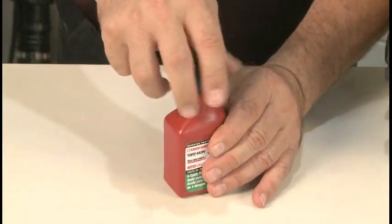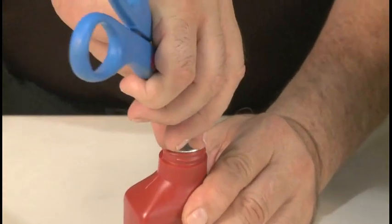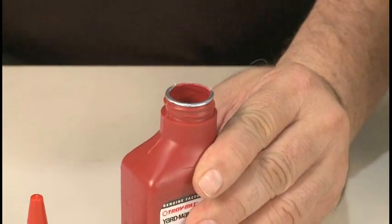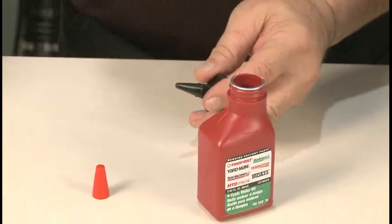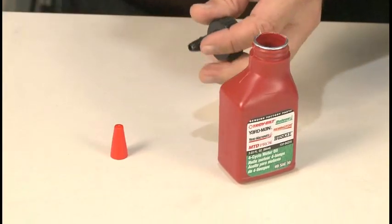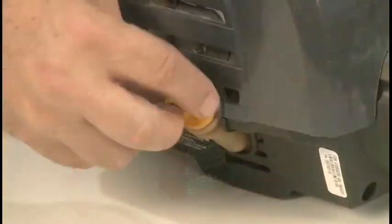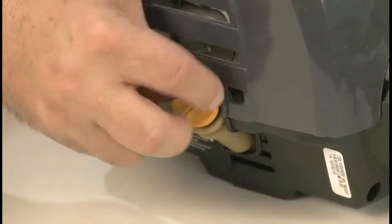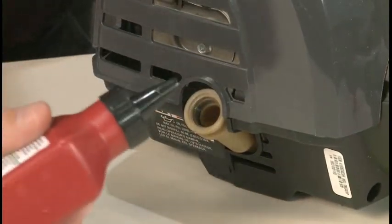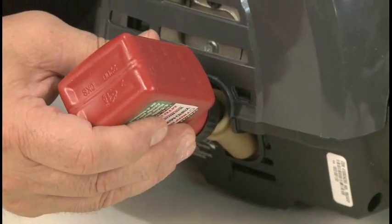To add oil to a new engine, locate the oil bottle that came with the trimmer. Remove the cap and pry the protective seal off the bottle. Remove the cap from the spout and cut the tip off the spout. Then reinstall the cap on the oil bottle. Remove the oil fill plug. Insert the spout into the oil fill tube and slowly squeeze the bottle until all the contents have been added to the engine.